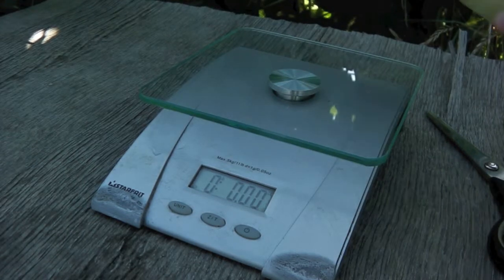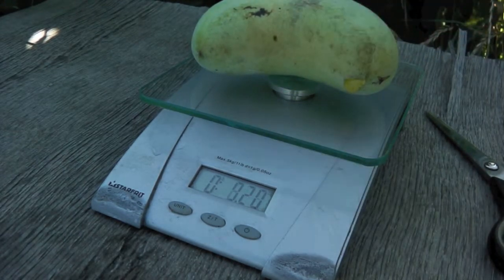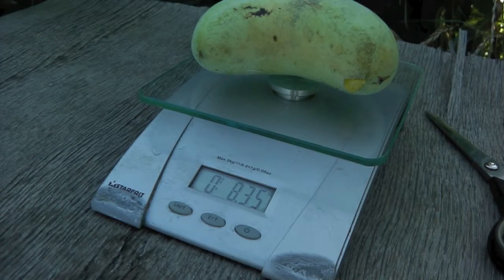Let's see what this one is. Whoa, 8.35 ounces! That's huge — that's one of the biggest ones this year for me.